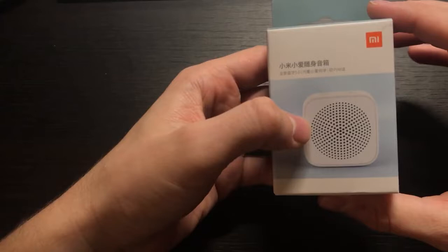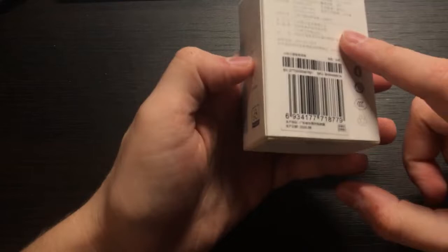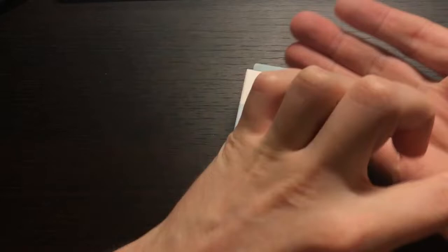Hello guys, today we have a review of the speaker from China. This is the Xiaomi speaker. It's a speaker with smart features — a smart assistant from Xiaomi. The price is really, really cheap. It's the cheapest speaker you can buy from Xiaomi, and the price on AliExpress is less than $10 — around $9.